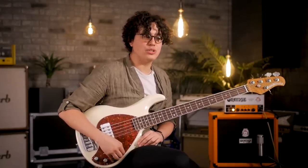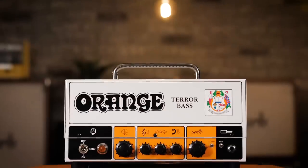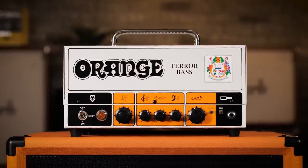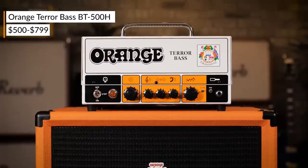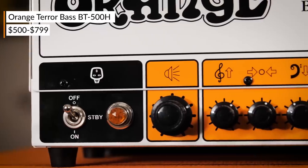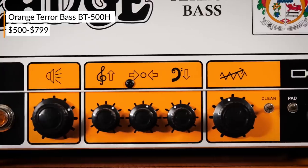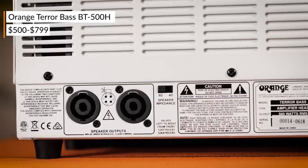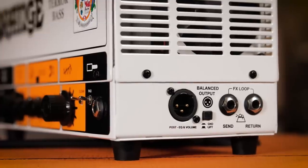So I lied a little bit in the beginning — I said we were just going to be using that Ampeg cab, but then this Orange TeraBase showed up and with it this beautiful Orange bass cab. We figured it's Orange, it's Orange, we've got to do it. So the Orange TeraBase has 500 watts of power at 4 ohms and 250 at 8 ohms. It's got a three-band EQ and Class D power with a tube preamp, so it's light but you still get some of that nice tube warmth. It's got a built-in DI, but it's just post volume and EQ — there's no pre options, unlike some of the other ones we've looked at today. And unlike any of the others we've seen today, it has an effects loop for your pedals.